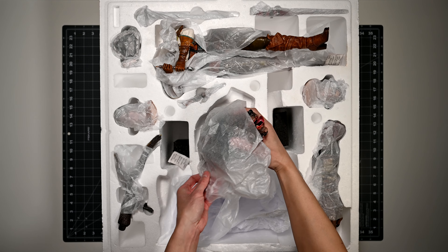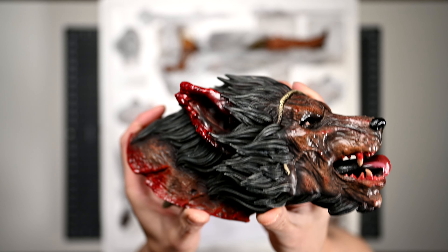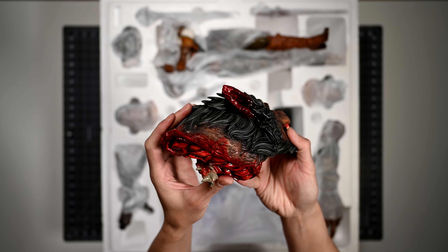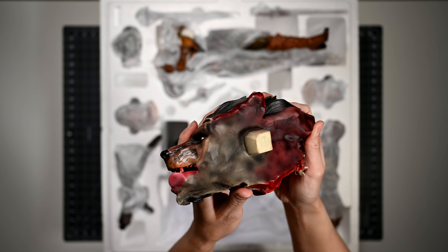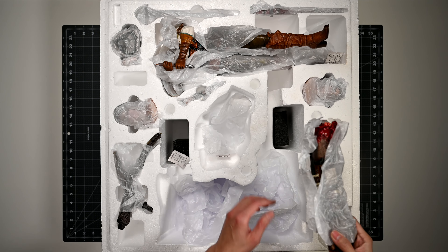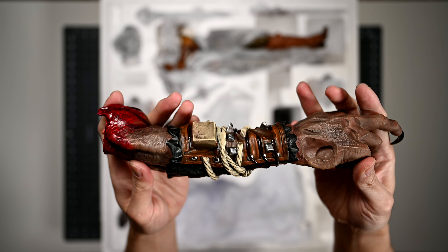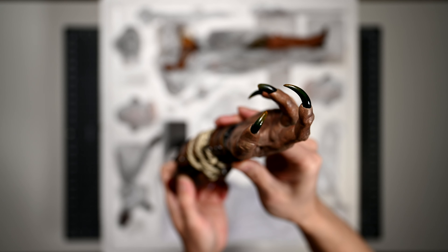Next, we have the werewolf head that attaches to the base. I can say that the hair or fur on it does look better — it's got some pretty detailed lines in it. The blood almost has a wet finish. They didn't do anything to the bottom of the head, but I suppose that was to be expected. Here we have the werewolf arm, which is also a part of the base. The most standout feature of the arm are probably the claws, if I had to point something out.